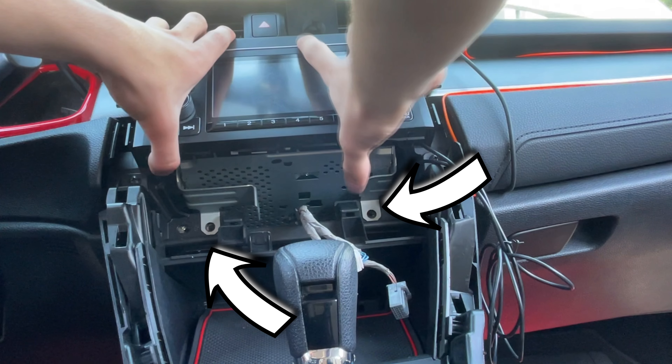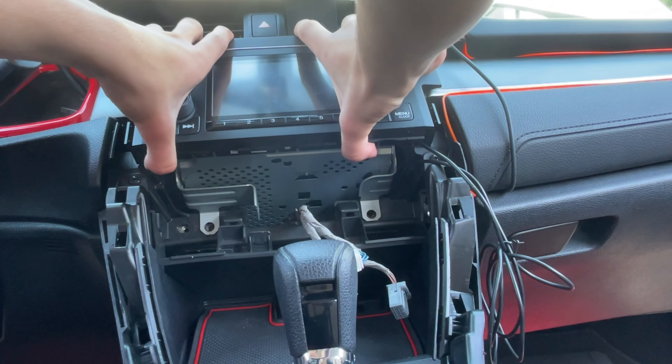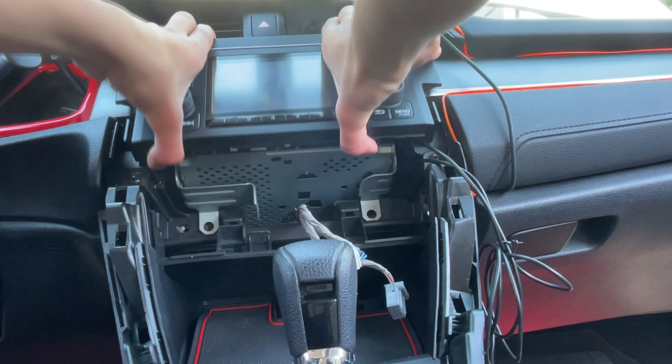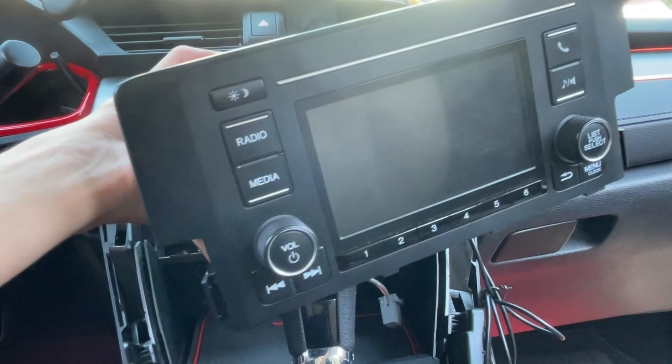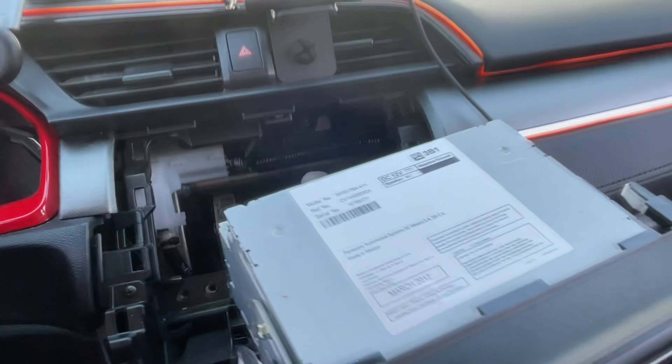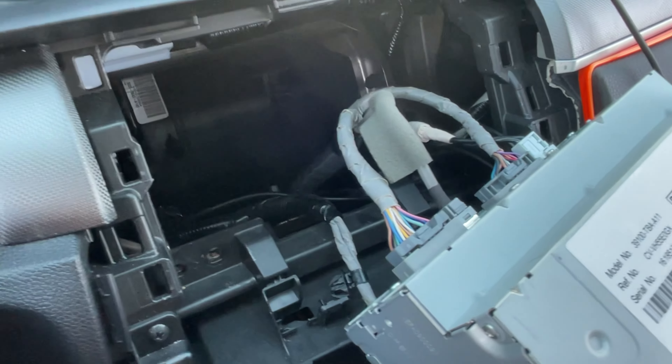I did forget to include this earlier, but you do have to take out these two screws first. Then pull from underneath and the top and it comes out. Make sure you actually unplug the cables in the back before pulling it out all the way — you really don't want to yank any of these out as that can cause major issues.